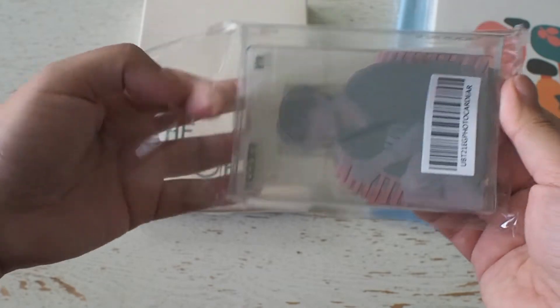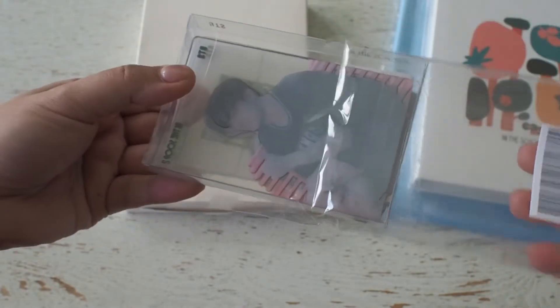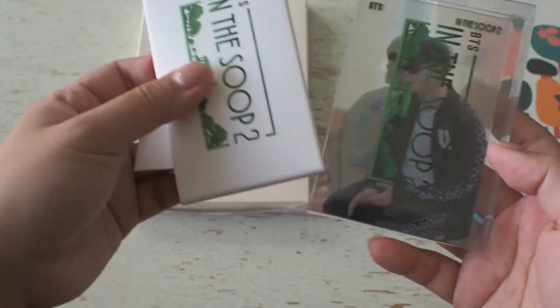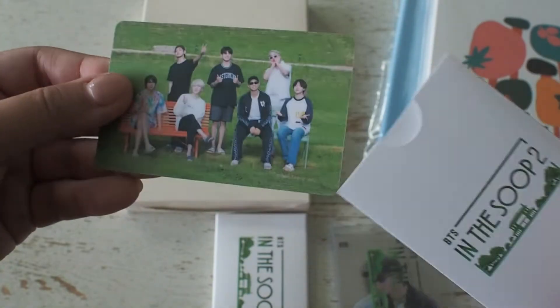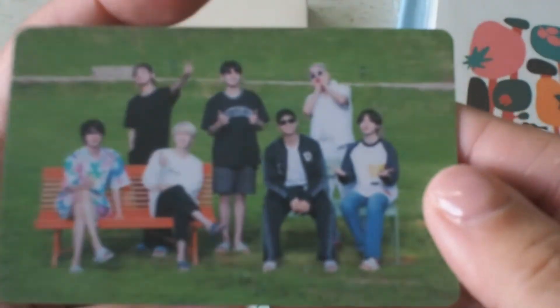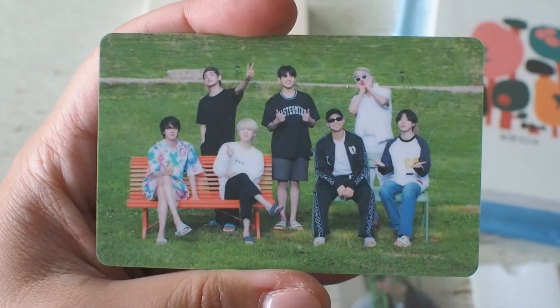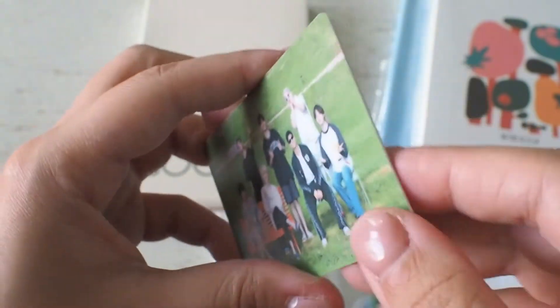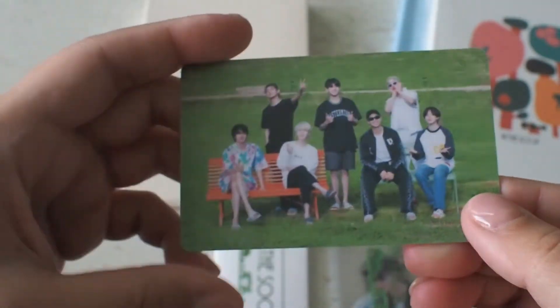So let's start with the general special gifts. This was sent to those who paid for In The Soup 2's subscription. We have here the group photocard and this is made in a thicker PVC material with a matte finish. I like how solid this one is — it's obviously more expensive to produce but would last a lot longer than the standard photocard.